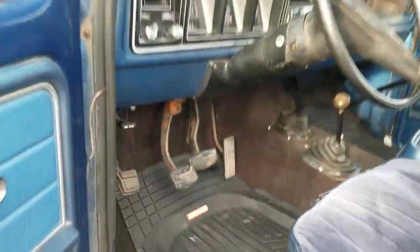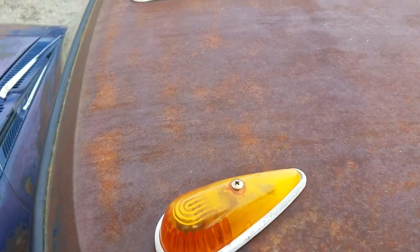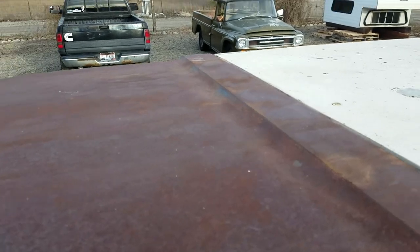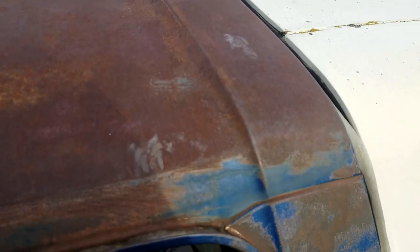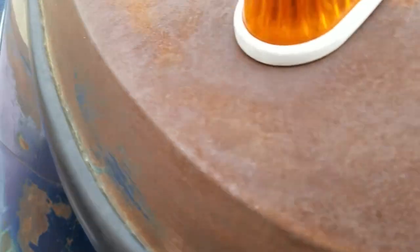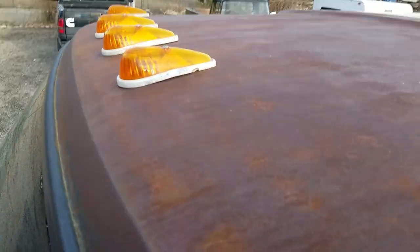I'll hop up here to show you guys the roof. We are running some clearance cab lights — they do work. The roof is in great shape. Again, it's like the hood — the paint's come up, but it's not rotted out. It's actually solid, as you could ask for. Drip rails same thing. When we had the windshield out replacing it, the seam on the windshield looks fantastic.